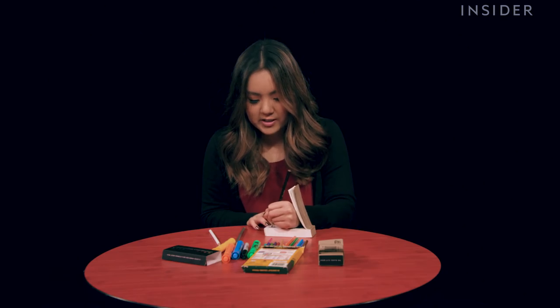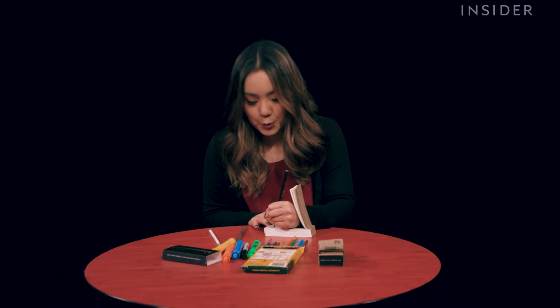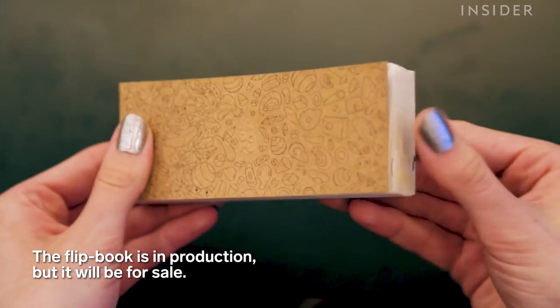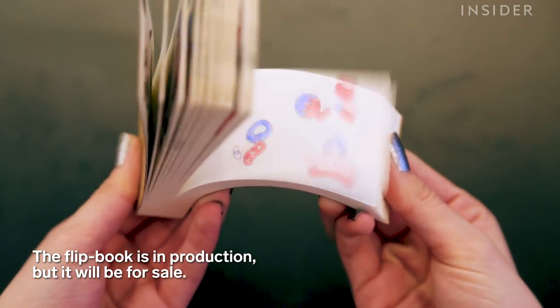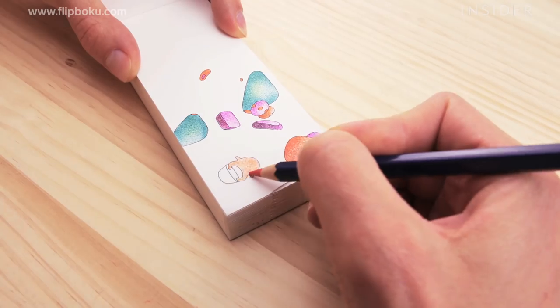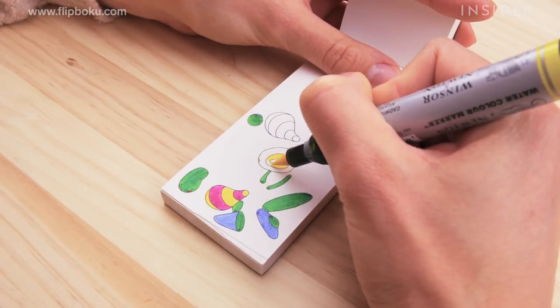Lately, coloring books have been very popular. It's very therapeutic, it's really easy to do, it's a great way to pass the time. I think this is a really great way to kick it up a notch.